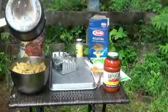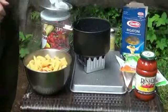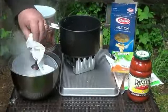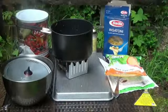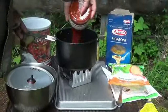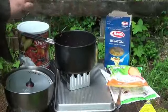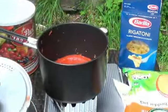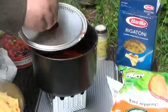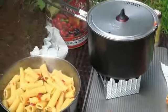Look at that. Oh, my pan's burning. Put a little bit of sauce in there. Hear that? I think that ought to be enough.